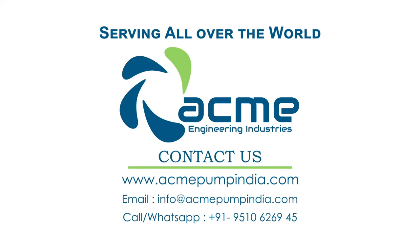For sales inquiries, email us at info@acmepompindia.com. For more information, visit www.acmepompindia.com.